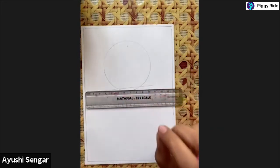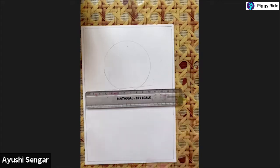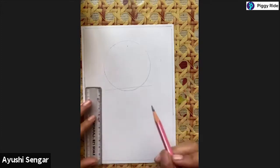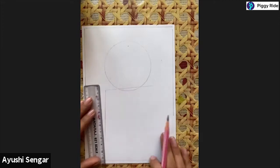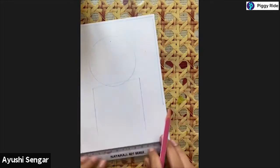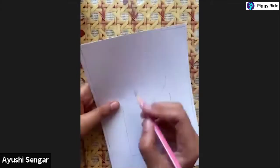When we are making these lines, we will use a very light hand, because afterwards we might need to rub the lines. So make very light strokes of pencil so that it is rubbed easily afterwards. Now I'm making a rectangle - a line like this straight, and again a line like this straight, and I will join these two lines over here.